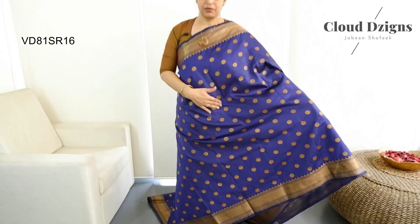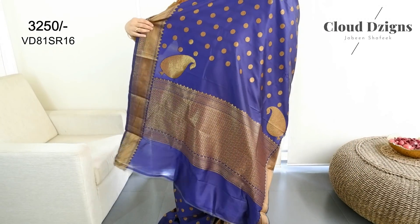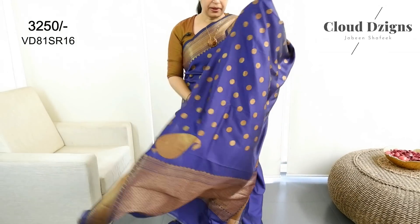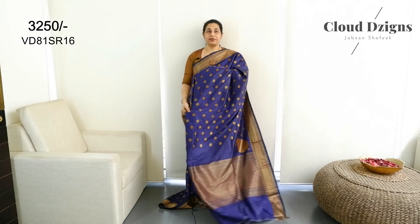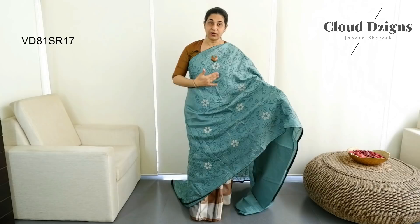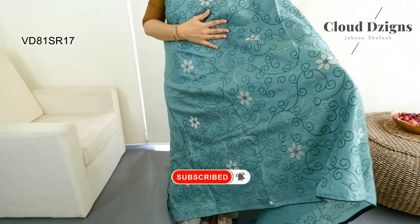This is a plain blouse material in blue shade. This is an aqua green shade in semi-tusser silk fabric.